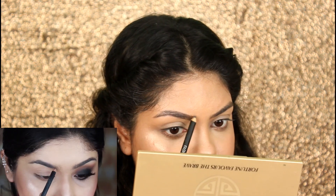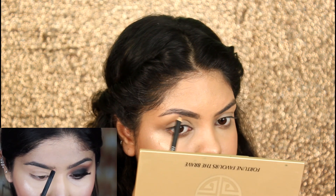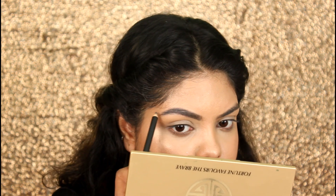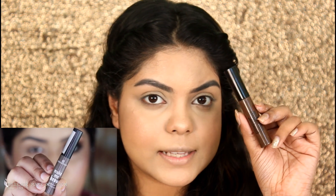Moving on to brows — she's using the Maybelline Fashion Brow, which is a gray eyebrow pencil, and I have the exact shade so I will be using this one as well. For brow mascara, I will be using the Glam Girls Eyebrow Mascara.